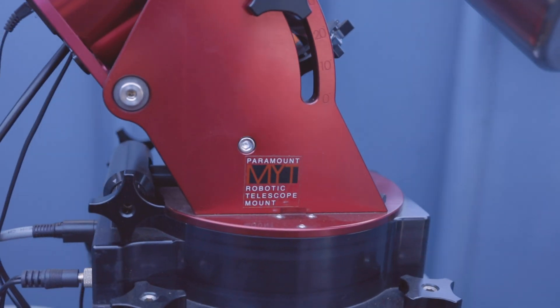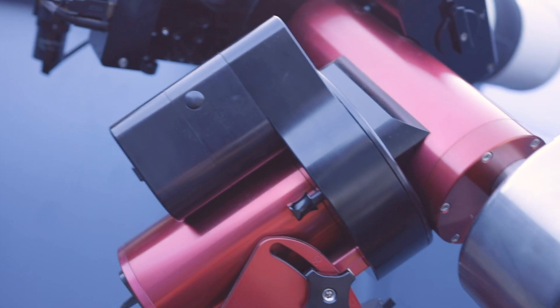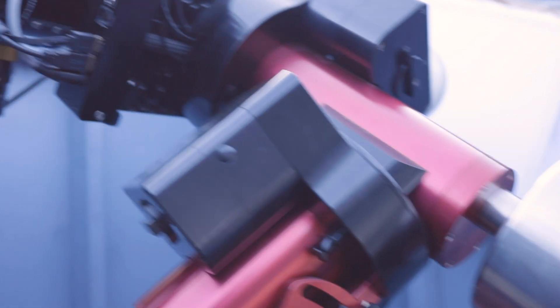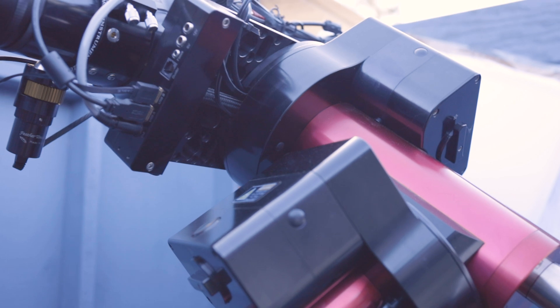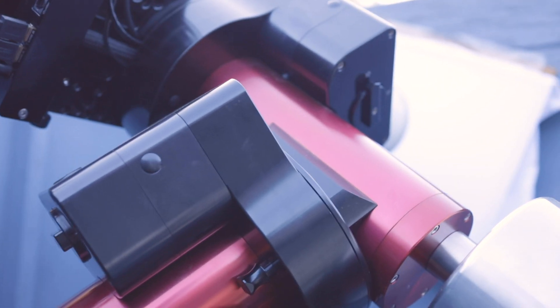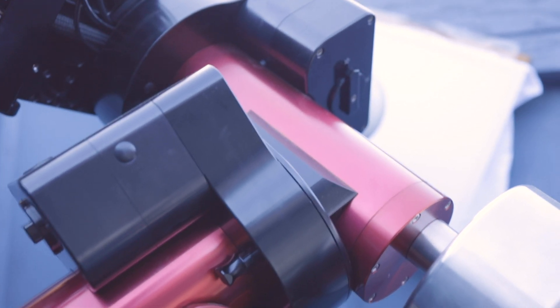Okay, so this is the mount. This is what controls where the telescope is pointing — it tracks the stars. All the pieces are important, but this is a very, very important one. You don't want to use a cheap mount. If you have a cheap mount you're never going to get decent photos — you'll get okay photos, but you'll never go to that next level.